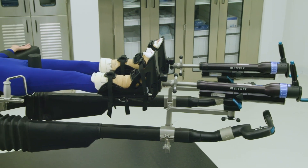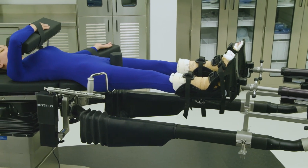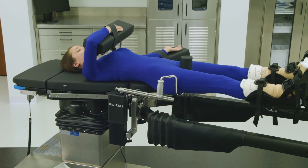When setup is complete, the Steris OT Table should look like this for the intended procedure. Refer to the OT Table Setup Guide, pages 8 through 21, for written instructions on setting up the table for this orthopedic case.